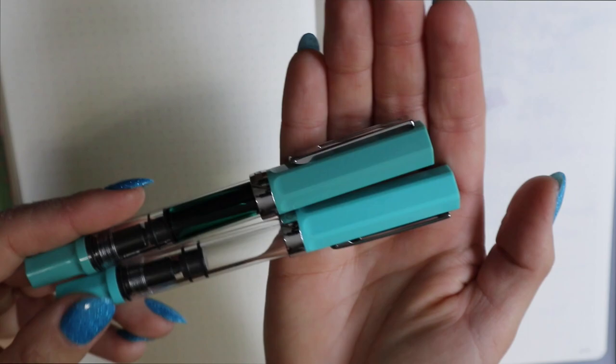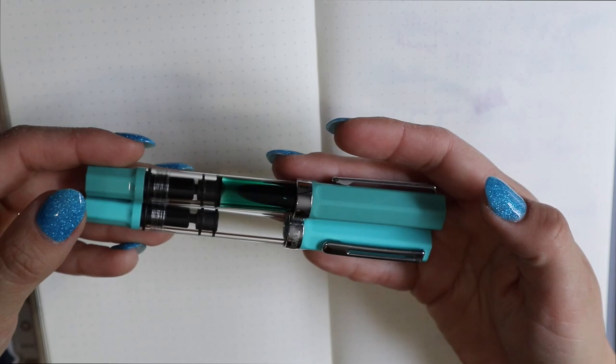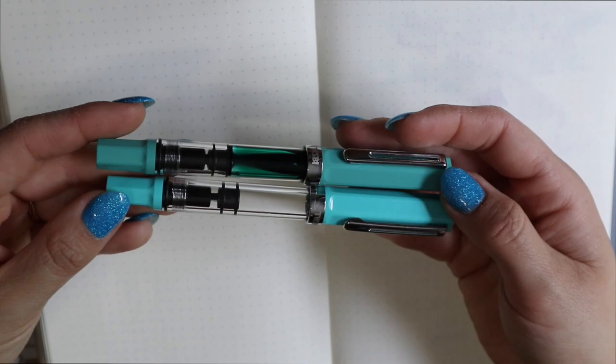I would say if you like a more dusty finish, the Persian Green is definitely for you. However, the Persian Green is not like a full green-green — it definitely has a little bit of blue in there, but they're both really nice. I enjoy all these colors.